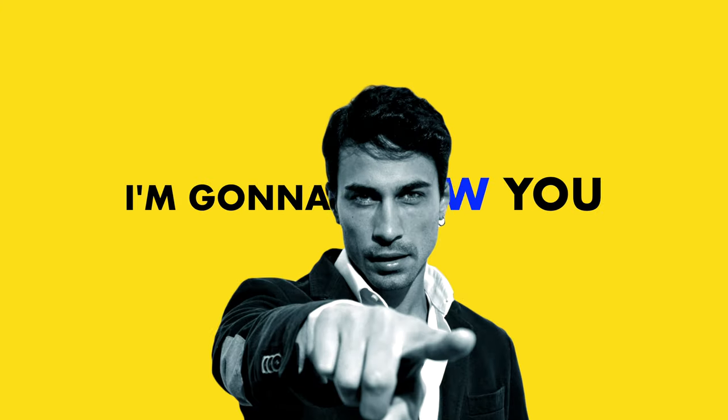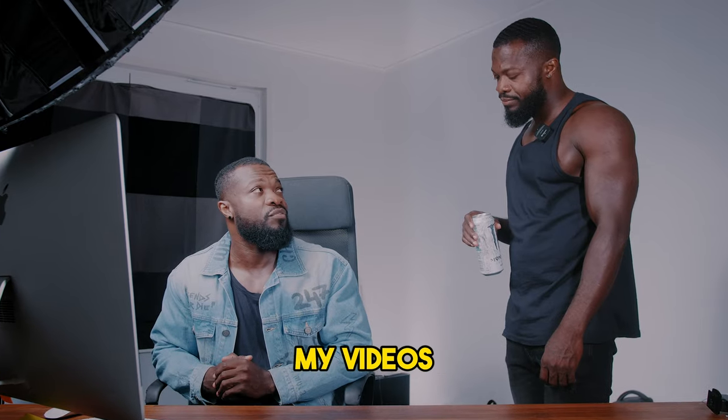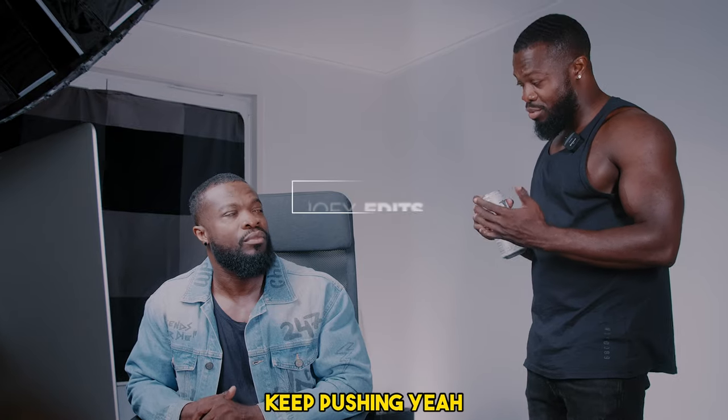Today in CapCut PC, I'm going to show you how to clone yourself just like this. Feels like no one is watching my videos, bro. Just don't give up. Keep pushing, yeah?